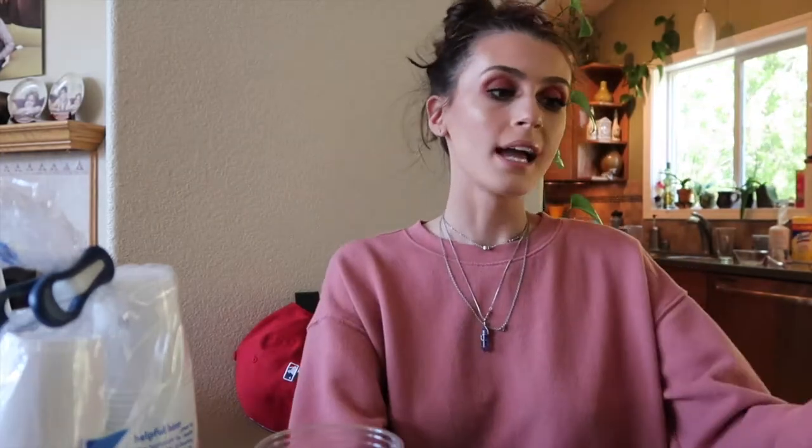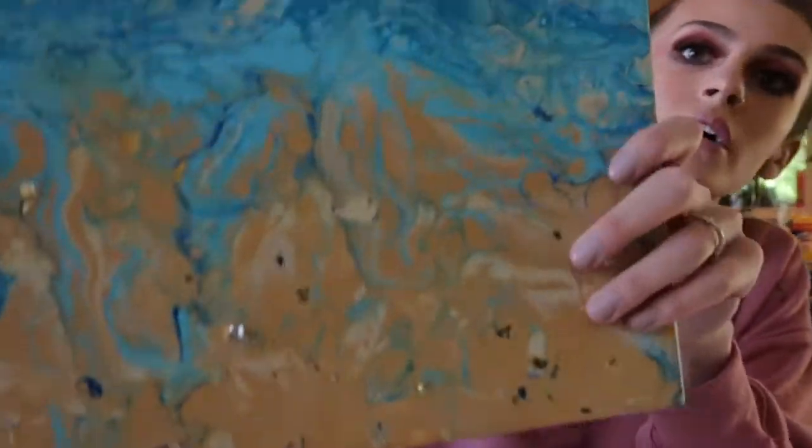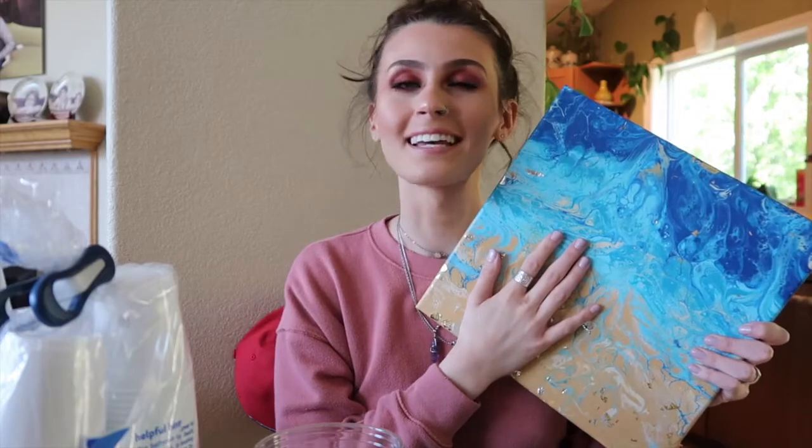Anyways, in my vlog that I posted, I did a blue and tan colored one that was like a beach-type theme, and this is how it turned out. I really love it a lot. It's just like I want to be there with it — like, take me there.